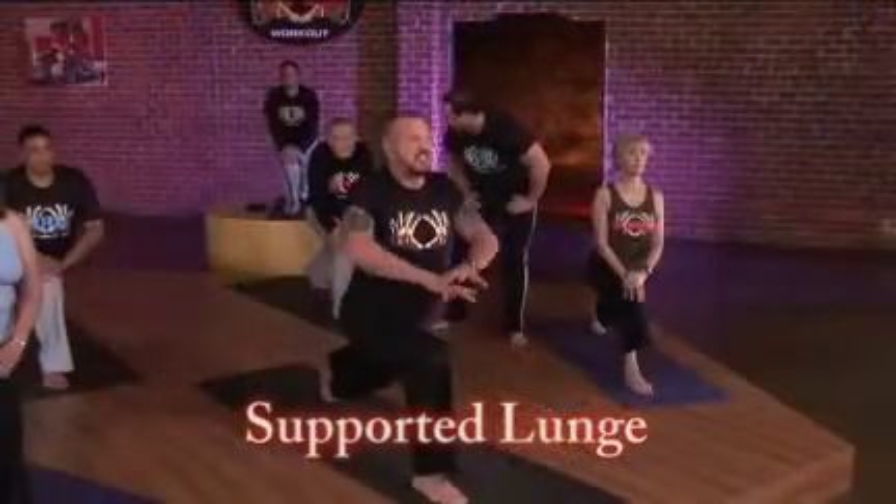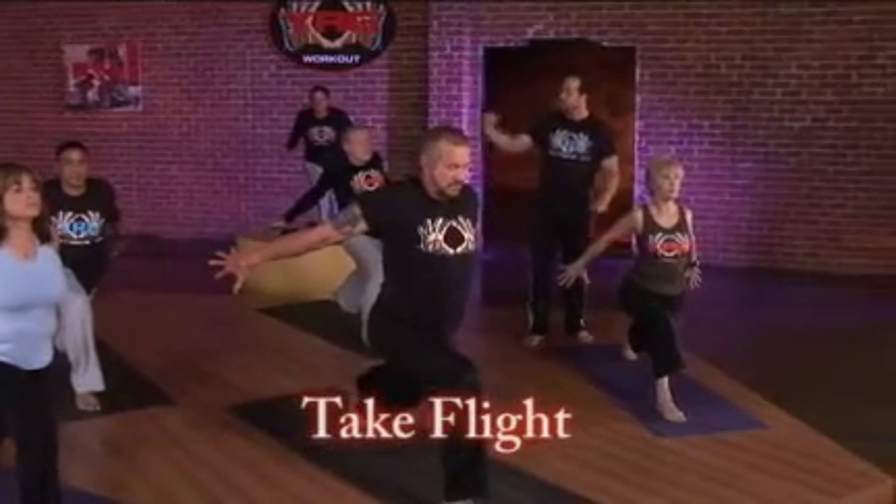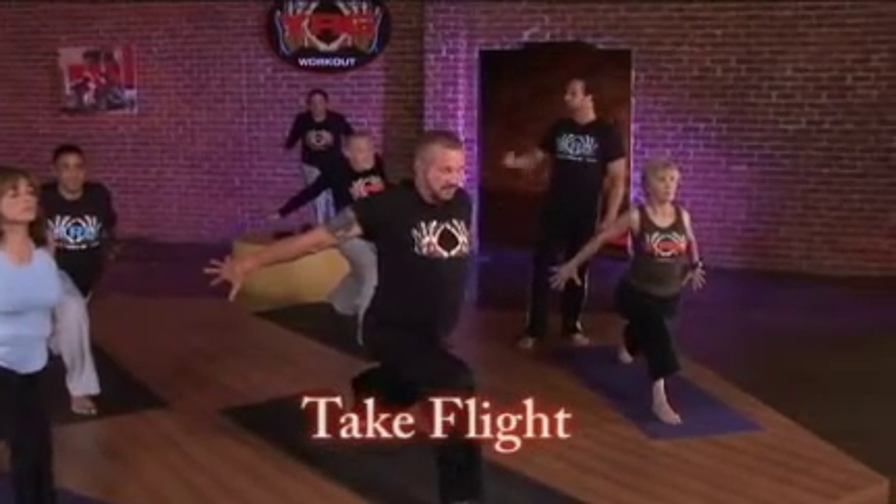Take a deep breath in and sweep those arms back and take flight. The farther you bring those hands back, the higher you bring those hands, the more you can increase your heart rate, the more flexibility you gain.